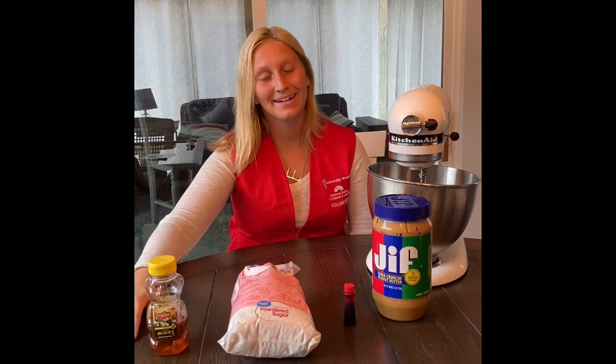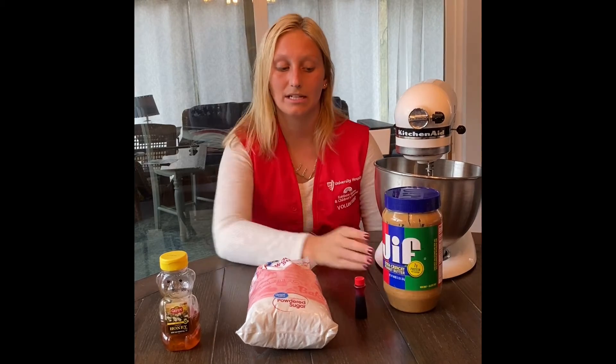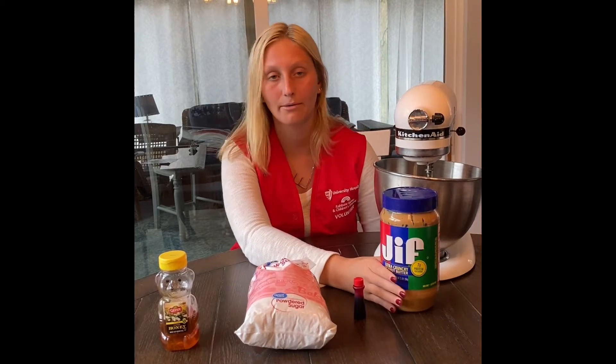Hi everyone, my name is Emma and I'm a Rainbow Babies volunteer and today we will be making edible homemade play-doh. We are using peanut butter today, so if you have an allergy to peanuts you can also substitute this for vanilla frosting and it will work just the same.